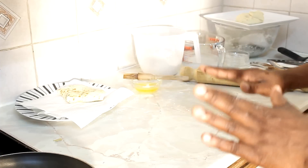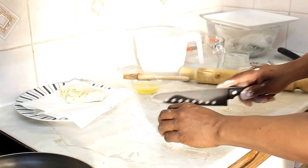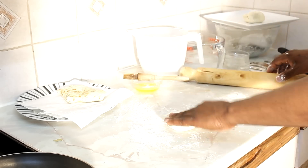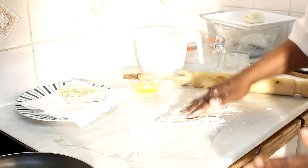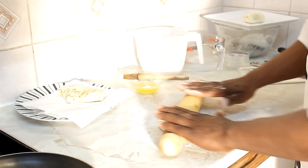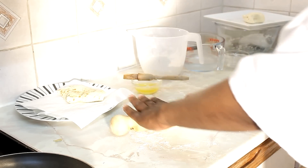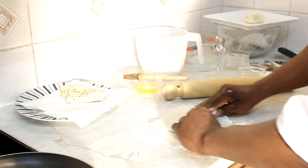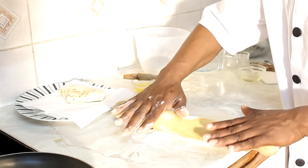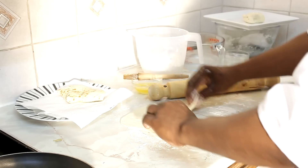Now we're going to do another one so you guys can see. Put a little flour on the surface as I said before, then get the dough and simply cut it into half like this. Take this piece and just press it out just like this, then get your rolling pin, take a little time, and roll it out. Next put it on to the other side — as you can see, you'll love this so far.